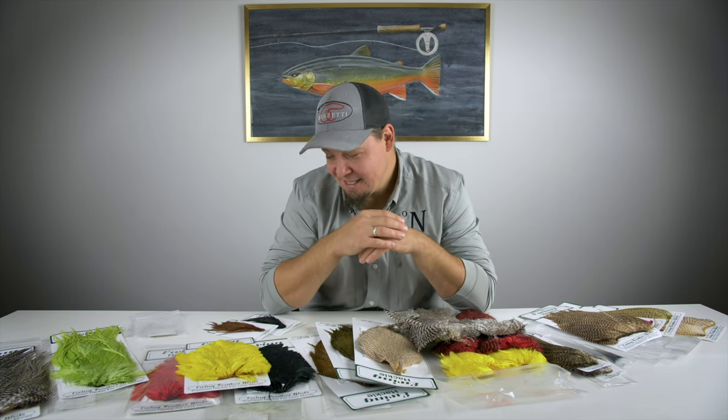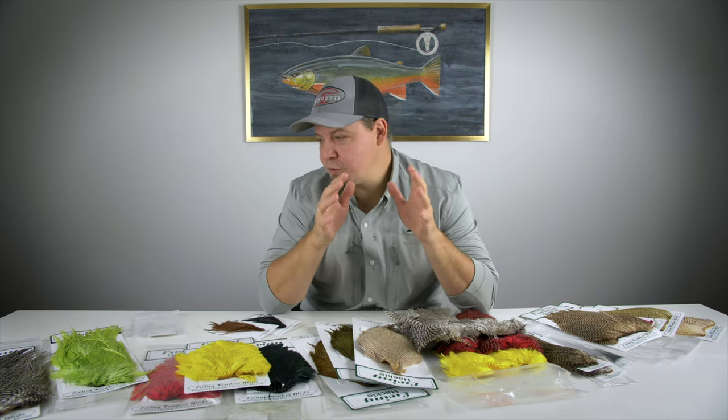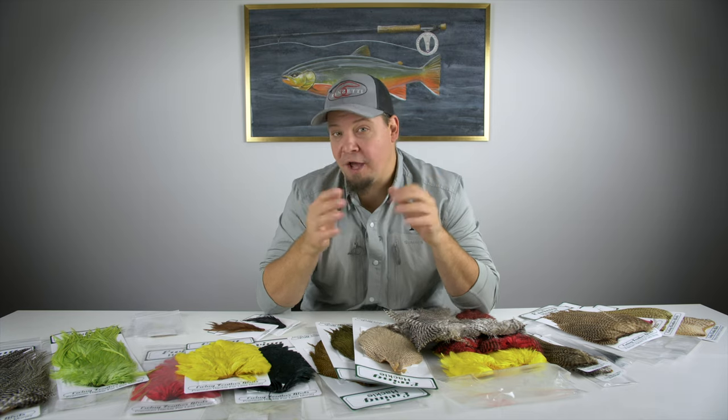Hello everyone, my name is Daniel and I'm part of a webshop based in Northern Europe — Denmark to be specific. Today I'm going to show you some really great new products. We at Nordic Anglers have decided to pick up all the hackles from Ewing.